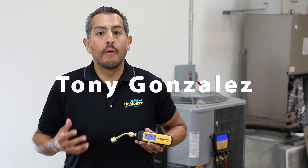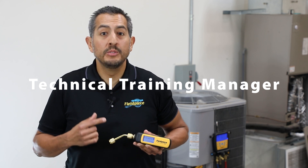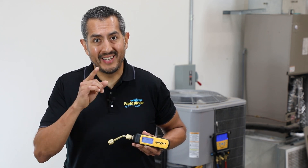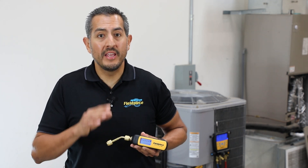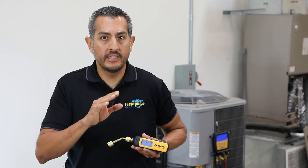Hey there, it's Tony with FieldPeace and we're introducing our brand new wireless vacuum gauge, part number MG44. The MG44 was designed with you, the technician, in mind and can be used three different ways in the field to allow you to measure vacuum easier,